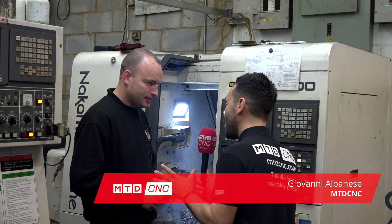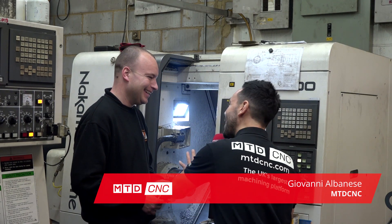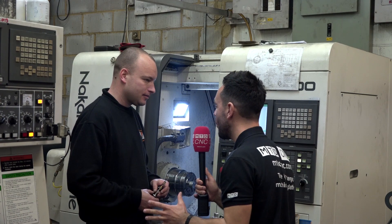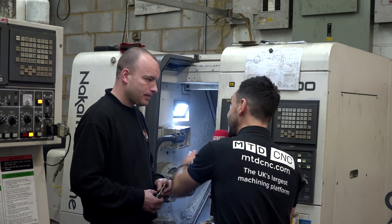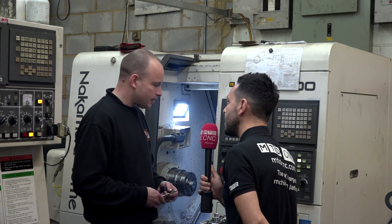John, we've travelled to Micron Workholding Limited today and I wasn't expecting to interview anyone on the Hainbuch Collet Chuck. However, you're using Hainbuch on your Nakamura, the Spantop Nova 65. What do you like about the Collet Chuck and why are you using it?